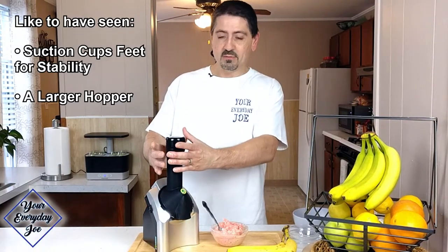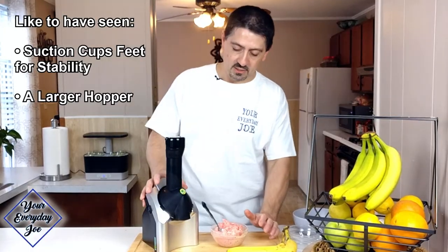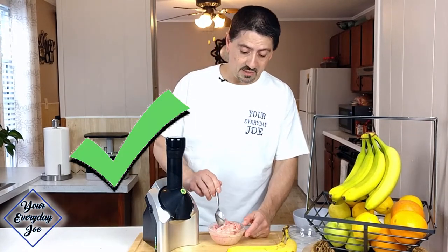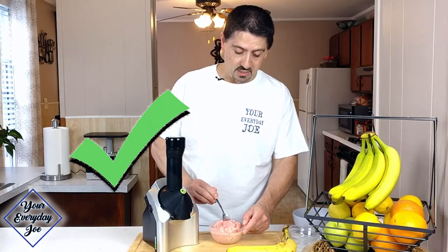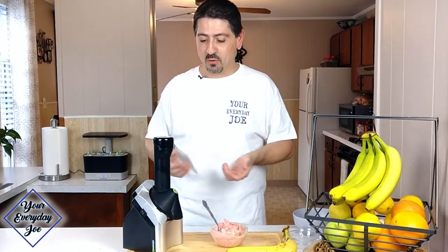It would also be nice if the funnel were a little bit bigger so you can put more stuff in and get a good blend. Other than that, I think it's pretty straightforward. I like it — I think it does a really good job. Overall it's pretty simple, nothing all that complicated. So now we just take this apart and give it a wash.